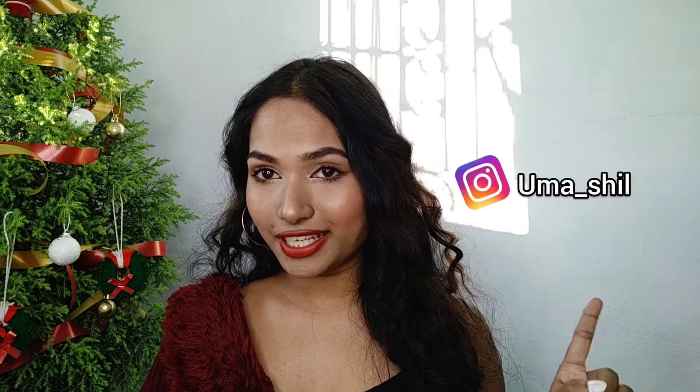So guess what — I filmed the whole video without wearing my earrings! I forgot the earrings. All the products I have used in this video are linked in the description box, so don't forget to check them out. Please comment on how you feel about this makeup, and if you do this makeup, please tag me on my Instagram — my handle is @uma_shil.